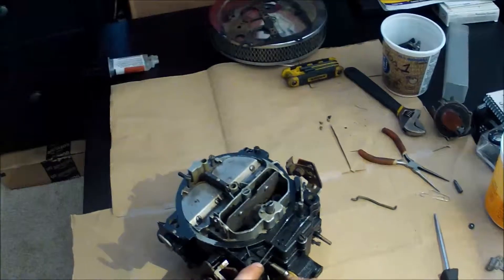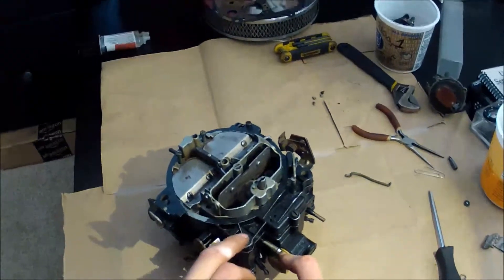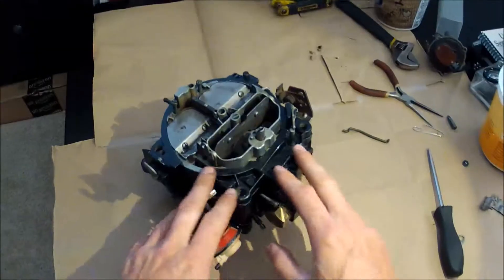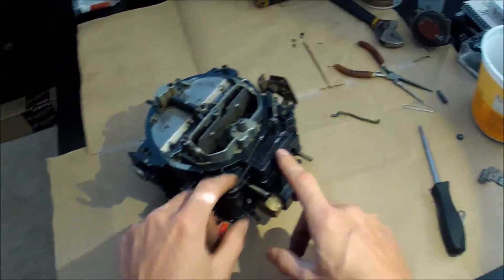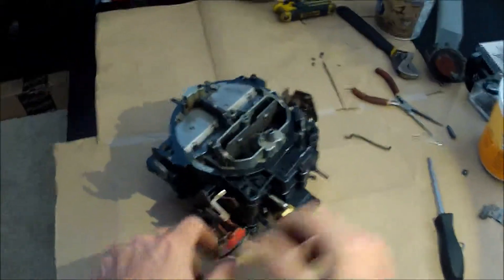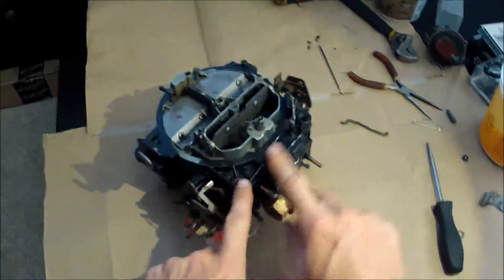You will not be able to dial that in at all — it requires a computer-controlled setup for the Quadrajet to run. So if you're building an old hot rod, don't look for the versions with that little blue plug sticking out the side. Try and get one that has no electrical stuff coming out, and then you know you're pretty good to go.